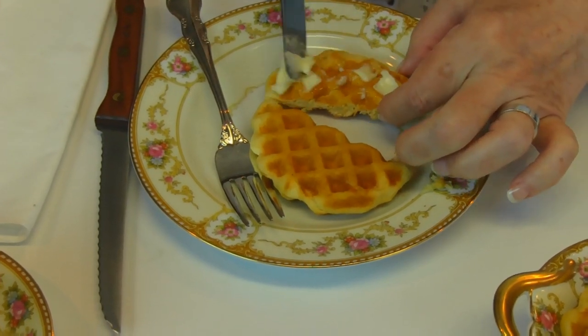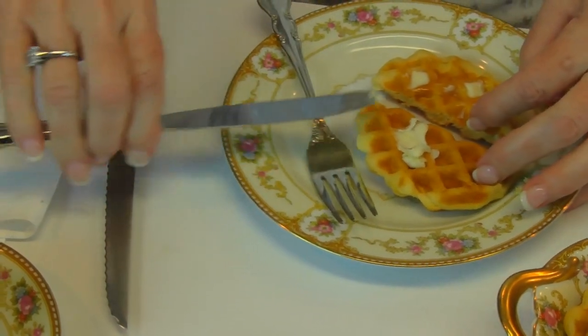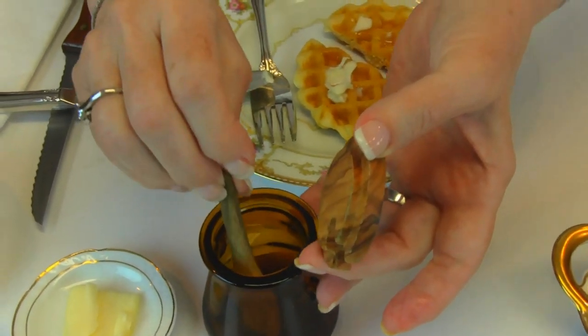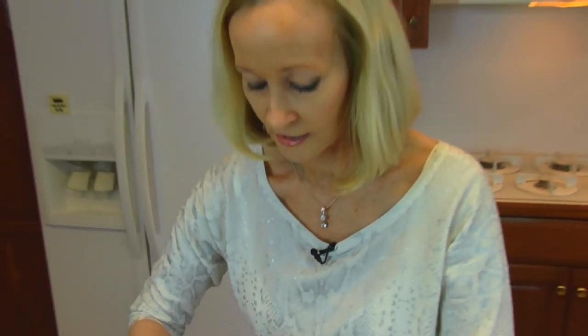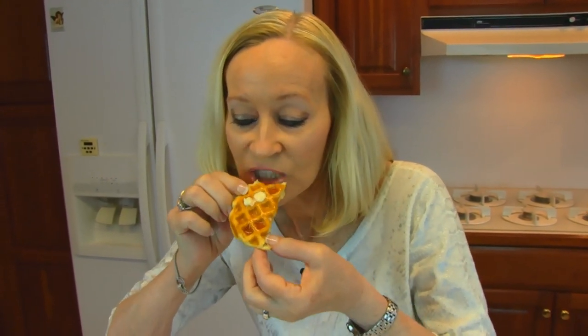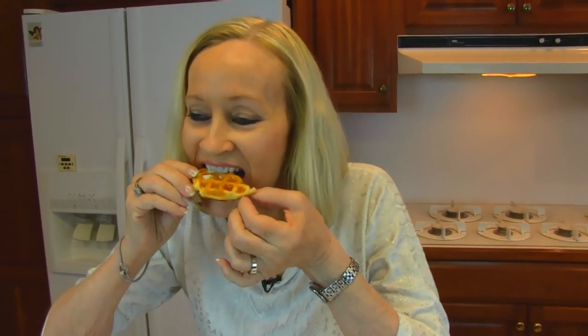I'm going to have butter with my biscuit — not too much — and I've set out some honey as well. Let me try a plain corner first. It's nice and crispy. It's really enjoyable. Now for the good stuff — the honey and butter really dresses it up if you don't mind the extra calories. For those of you who just want to keep it simple, do them plain. It's really a great alternative to making rolls or homemade biscuits when you have so many other things to do on Thanksgiving. Enjoy!